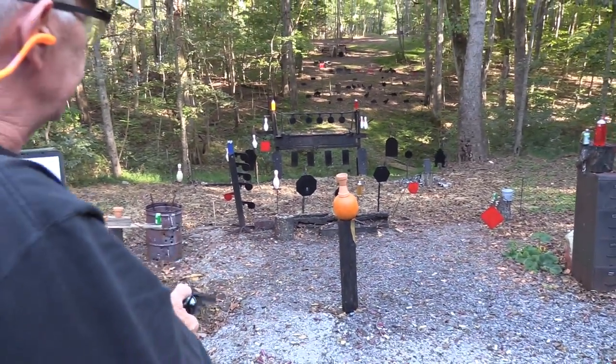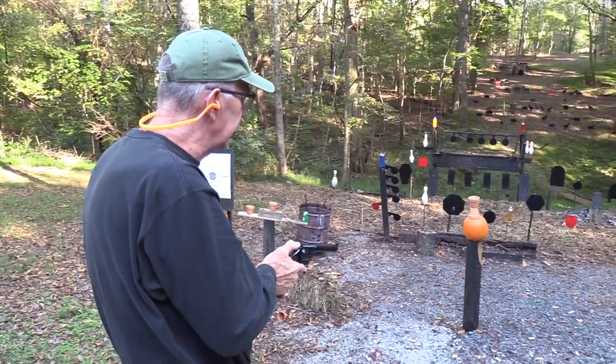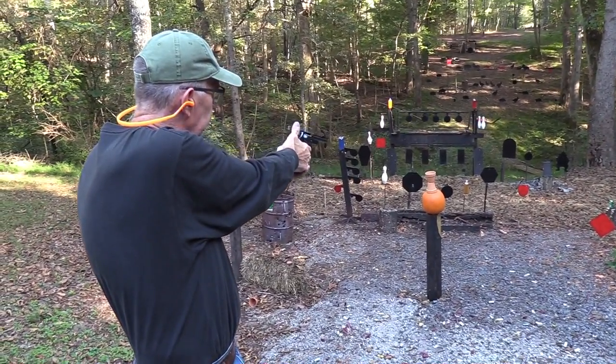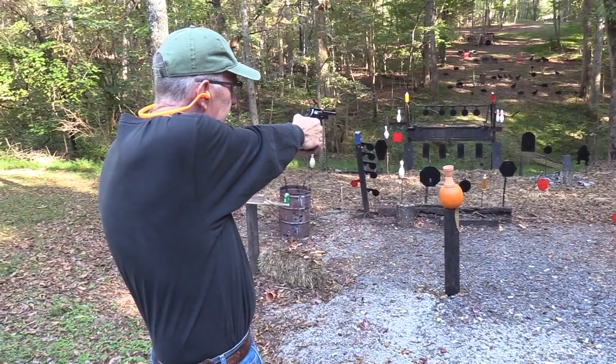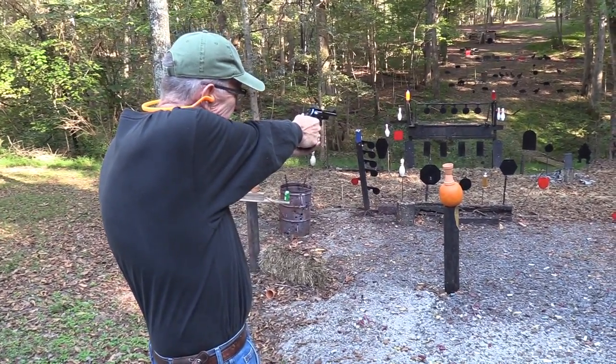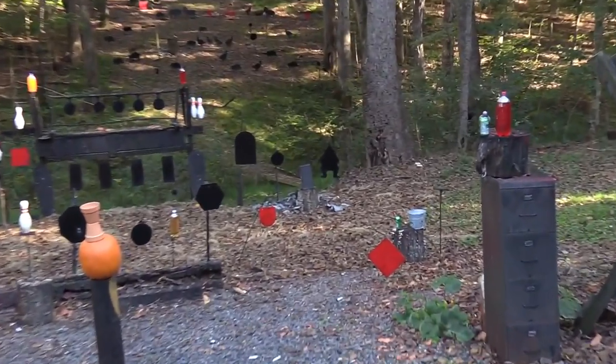I've learned that at that distance it might shoot just a little bit low. I'm going to put one on the cowboy — let's put one on that little plate to the left of the cowboy. I'm going to hold right in the middle of it. I would expect it to go a little low from what I've seen so far.